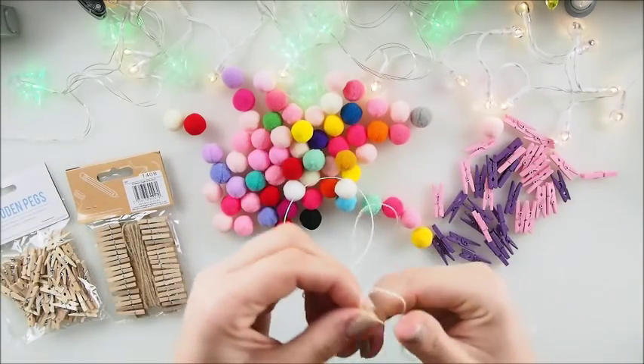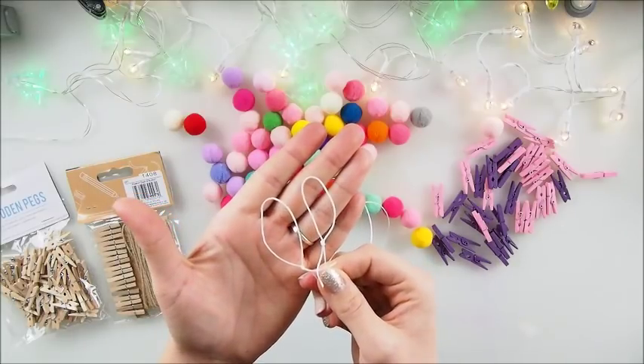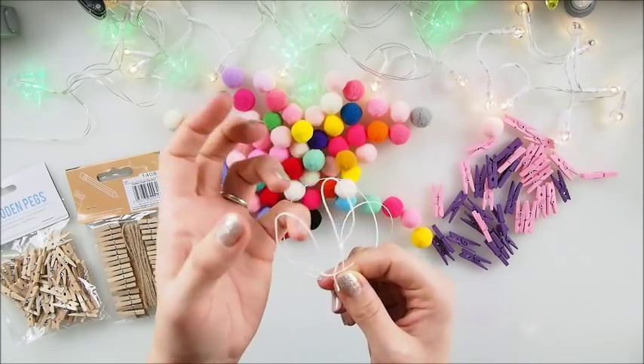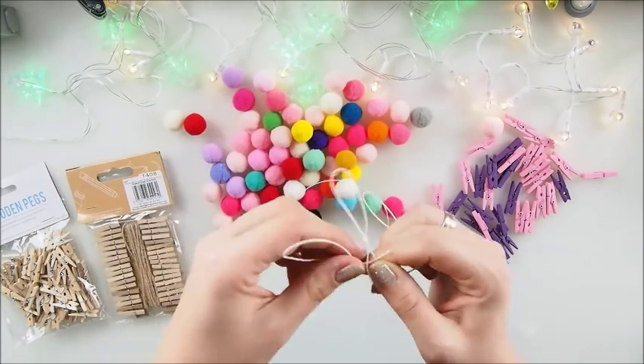As you can see on both ends, I forgot to show you earlier — I just did two loops, that's it. Two loops, nothing complicated. That's so someone can hang it on something. I figured that would be handy.